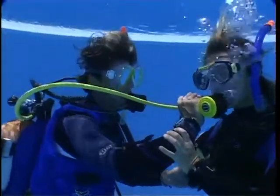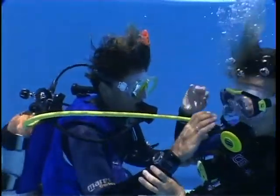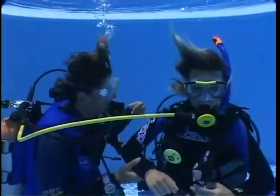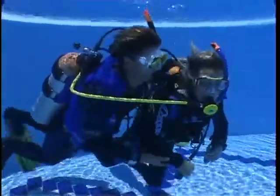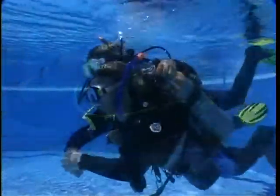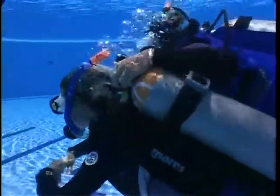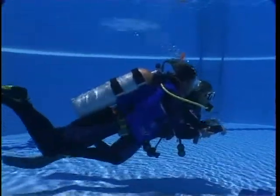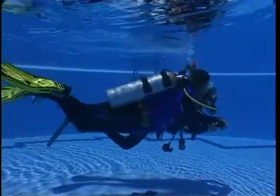To conclude training in air sharing techniques, you will swim underwater while sharing air with your buddy. This could prove useful if you have to return to an ascent line that is close by under the water. Note that the position differs from the one you use when you make an air sharing ascent. It is essential to maintain physical contact at all times, as this is also an important physiological factor for the diver who is in the out-of-air situation.